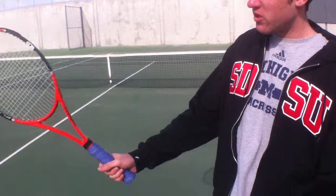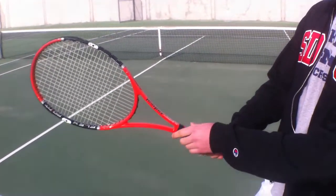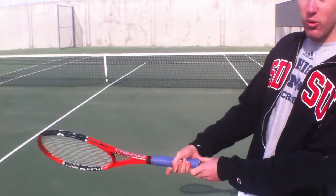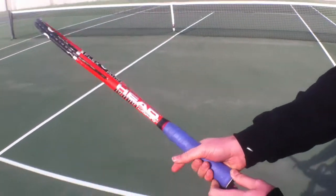So basically when you're starting out, most players tend to develop their swings using a continental grip, and slowly, when they're progressively developing their stroke and swing pattern, they move their grip to semi-western, which is in this position of the racket.